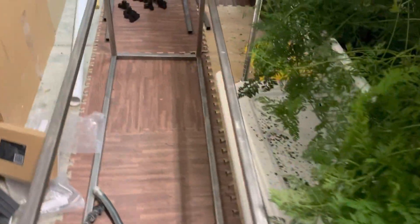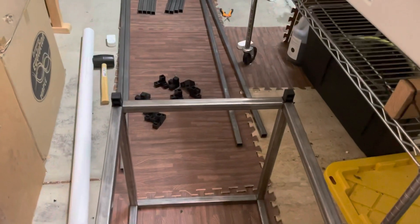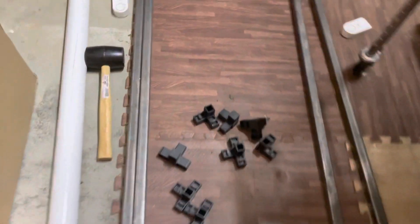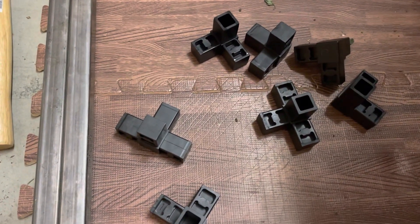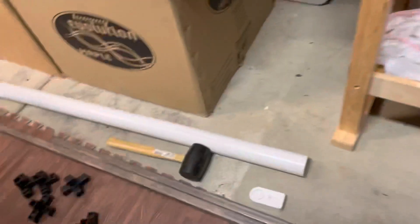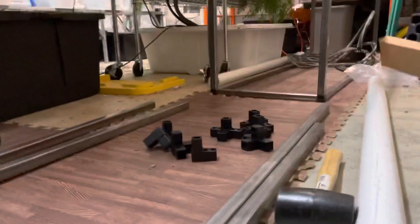I made a modular system. Instead of one long 10-foot stand, I'm making two 5-foot stands with no screws — just 1-inch steel tubing and 3D-printed fittings. Let's see how it goes together.